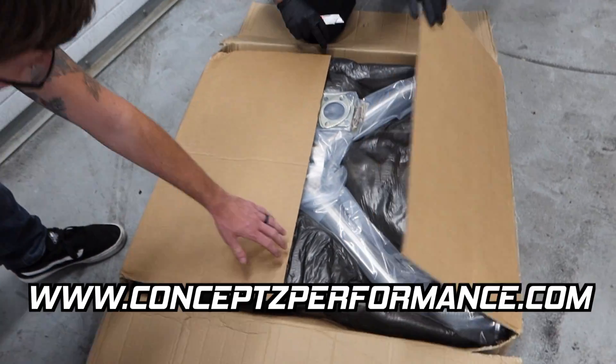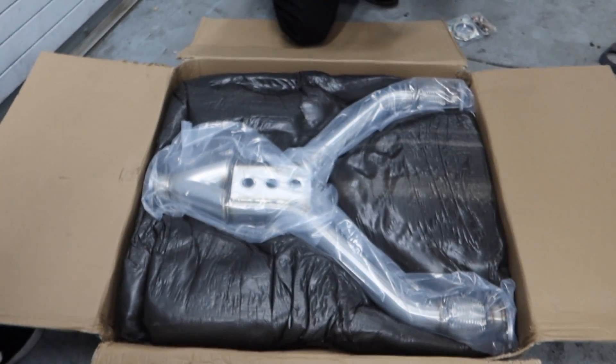We're doing the unboxing. Shoutout to Concept Z Performance. Look how pretty that looks. That thing is huge. That's what she said!